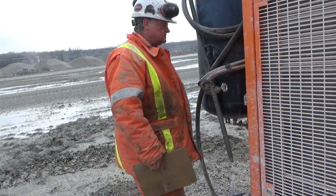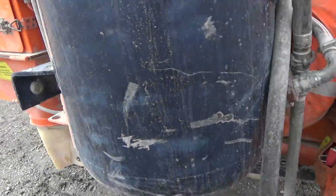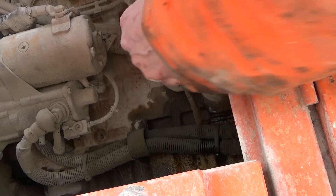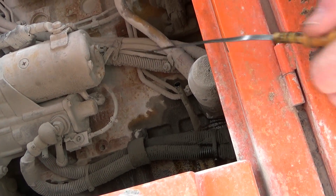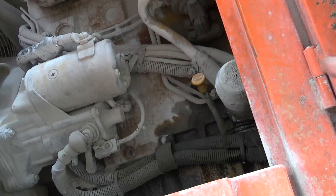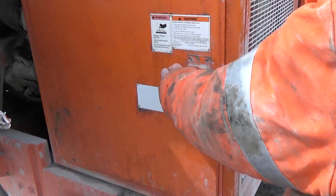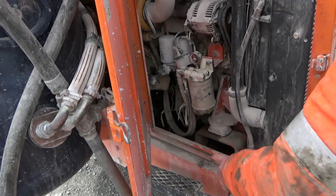I'm going to check my engine oil. The dipstick is here — take my oil level. If it needs oil, this is where we put the oil in.